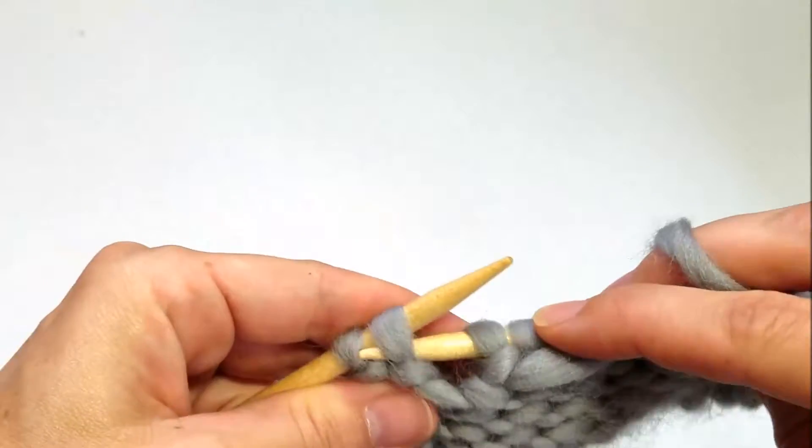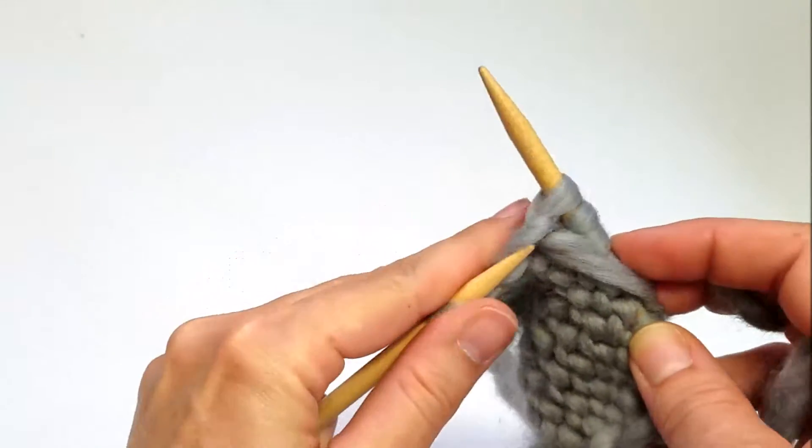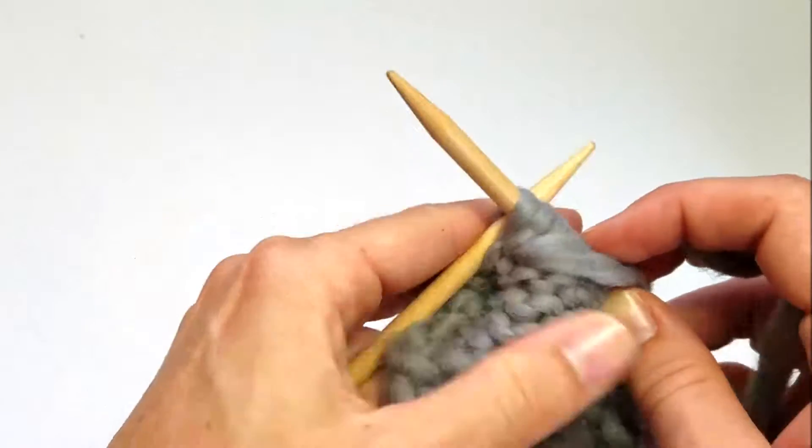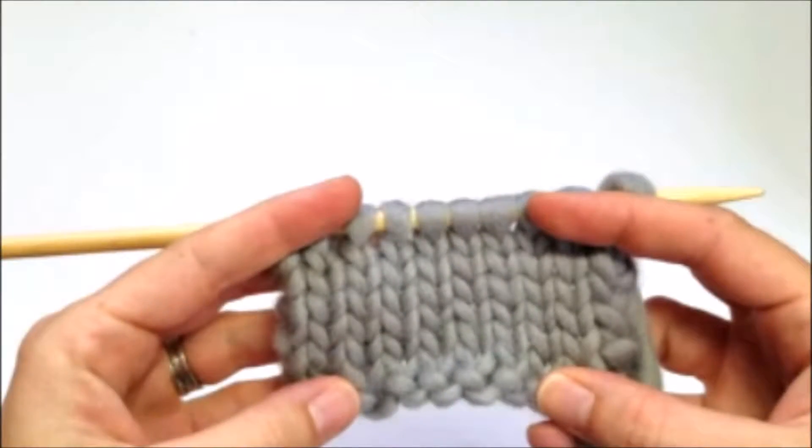Once you get to the end of the purl row, you will turn your work back to the right side and complete another row of the knit stitch. You can continue these alternating rows of knit stitch and purl stitch for as many rows as necessary.